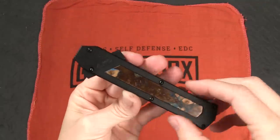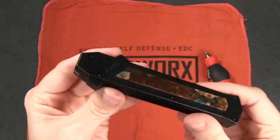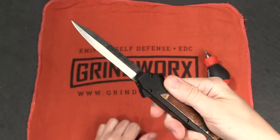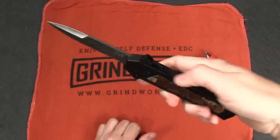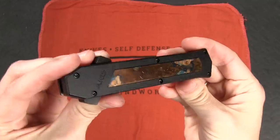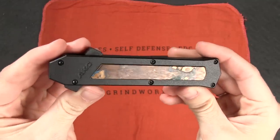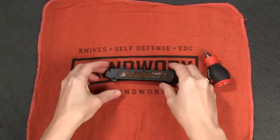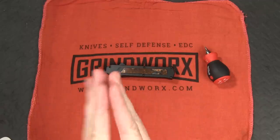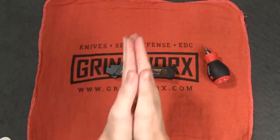Pro tip: don't strip your screws. Here's the moment of proof guys — did I break it? Ta-da! Works like a charm guys. There you have it, that is how a double action OTF knife works. I hope you guys enjoyed this video. If you did, make sure you give it a like and as always subscribe so that you are the first to know when the next video comes out. Thanks again for watching and I hope you have a good day.